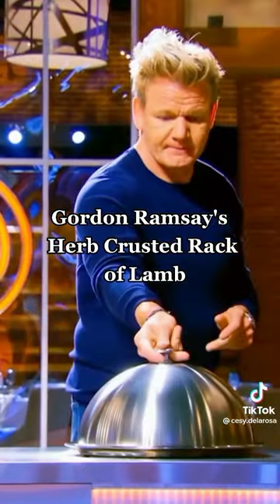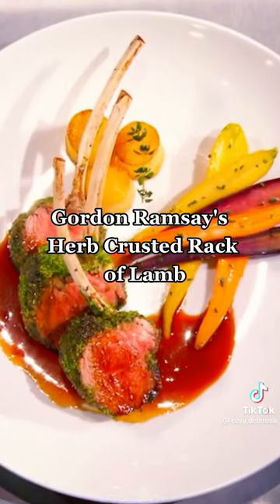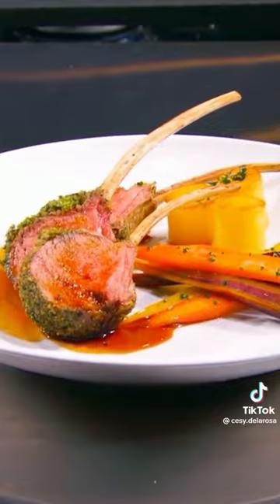All of you will be making my delicious herb-crusted rack of lamb with potato fondant, honey-glazed carrots, and an incredible red wine sauce. I'm going to show all of you how to replicate this intricate dish. Watch and learn.